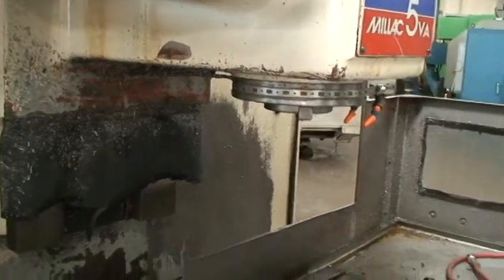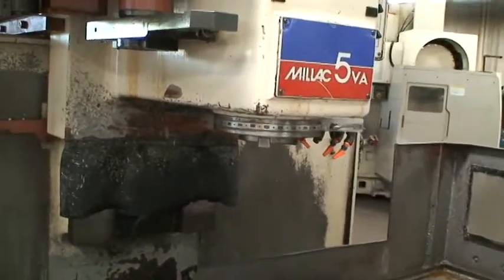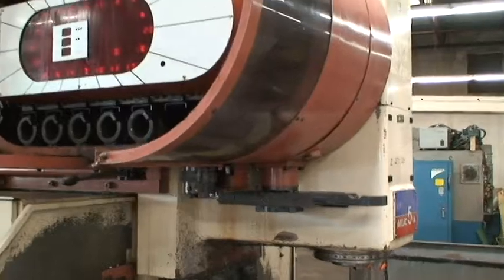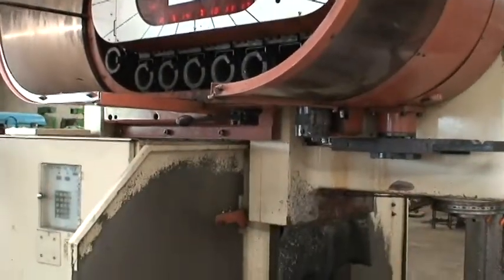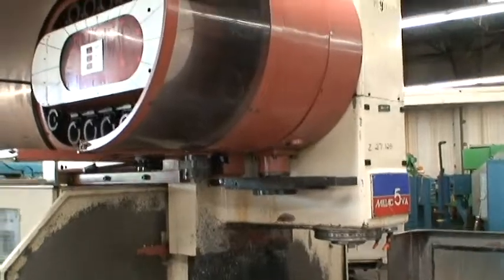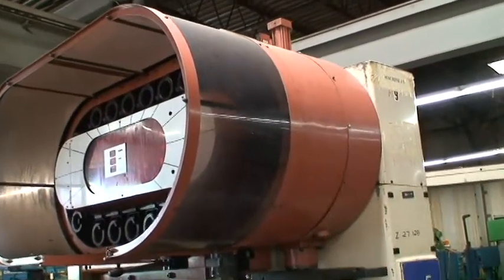It has a spindle speed range of 30 to 3,500 RPM. It's a CAT 50 spindle taper. It has a 20-position tool changer. Overall machine dimensions are 130 by 104 inches by 110 inches high, and the machine weighs approximately 16,500 pounds.